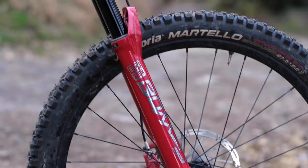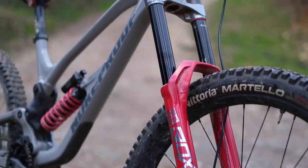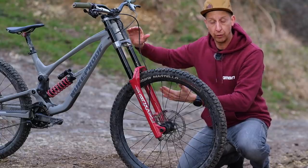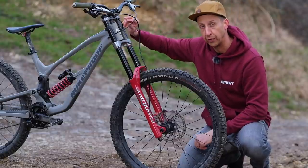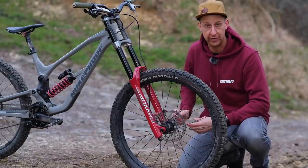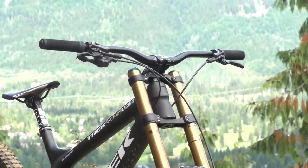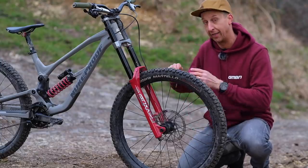Moving on to the suspension — starting with the front fork, which has a huge twin crown design. This is to support the massive amounts of wheel travel, with anything over 200 millimeters common on a downhill bike. To support this travel you need longer legs, otherwise they couldn't be stiff enough, hence the twin crown — one underneath the head tube, one on top, supporting the extended stanchion tubes. Inside, this allows more space for the air spring or coil spring and more space for the damper. More space equals more oil, equals more consistency, less fade, and better performance. They're designed to handle the roughest trails imaginable.